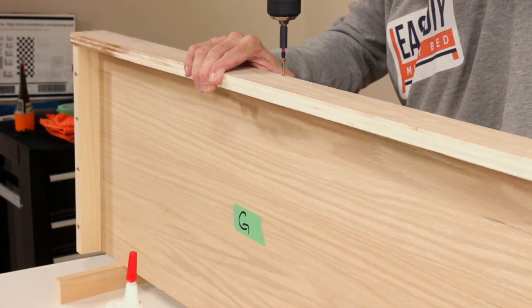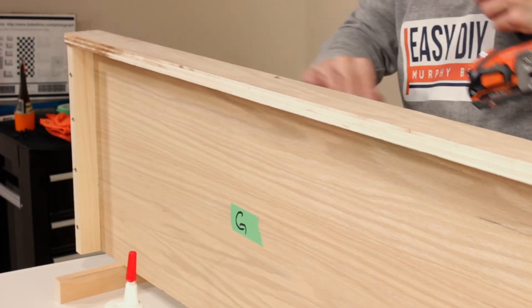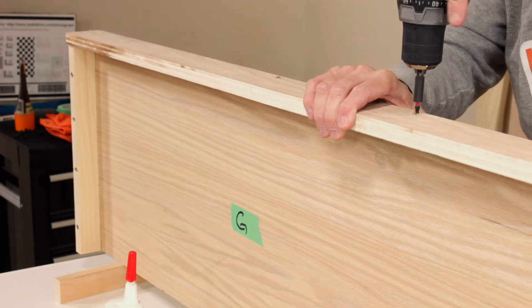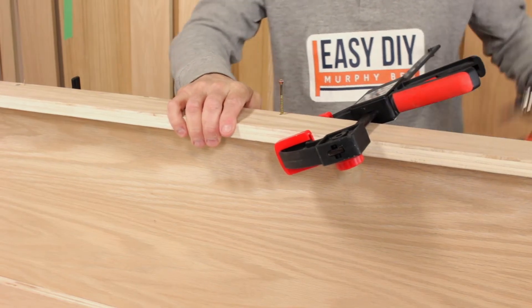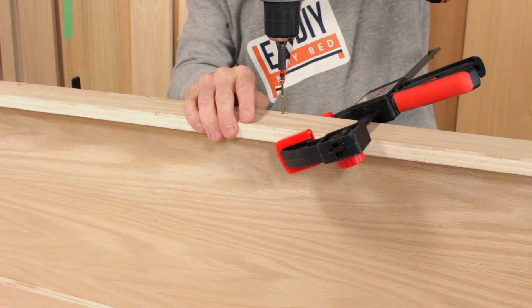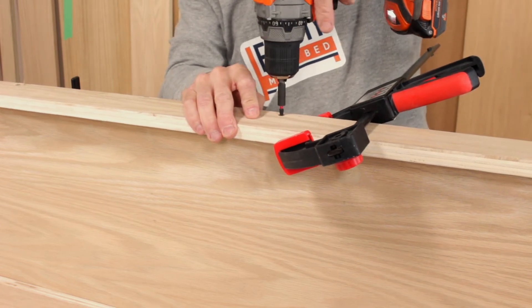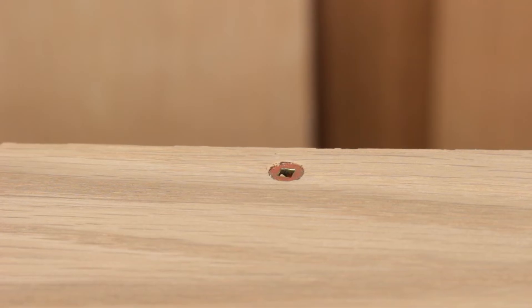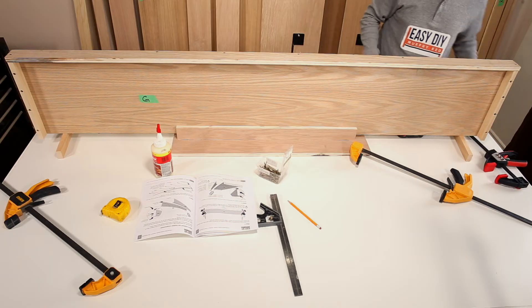Drive the rest of the two-inch wood screws approximately every 10 inches, making sure the bottom finished edge of part GD is flush with part G. The number of screws will vary depending on the size of the bed you are building. Drive all screws flush. The construction of the cabinet top bottom is now complete.